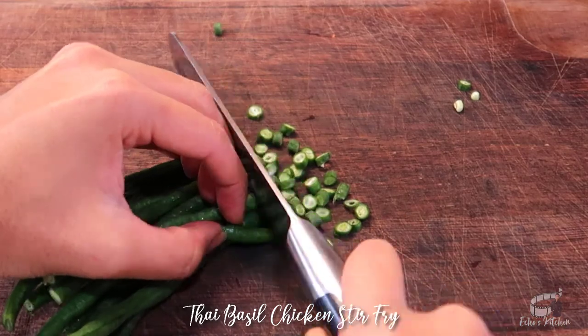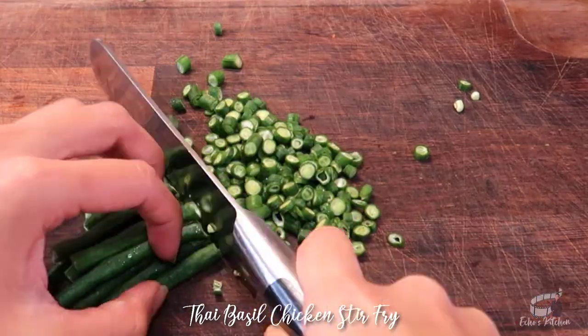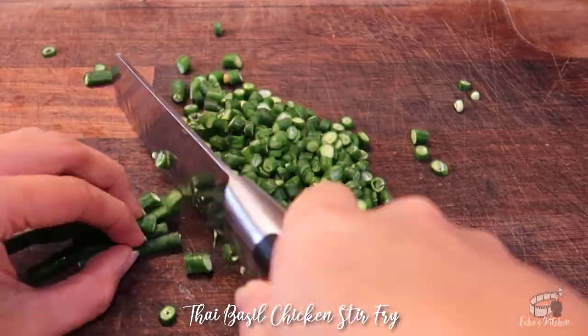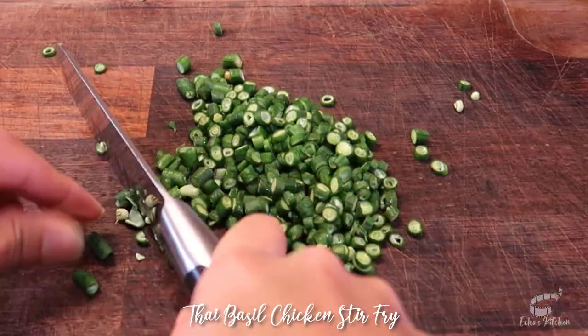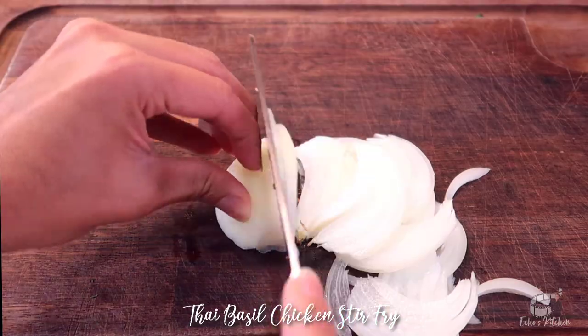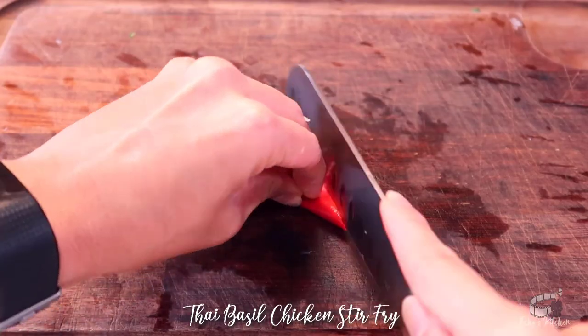Chop the long-stringed beans into small pieces. If they're not available, use any green beans you can find in your local supermarket — even cut frozen green beans are also great. Now chop the white onions into small pieces.